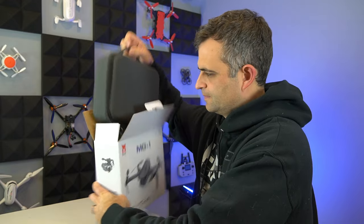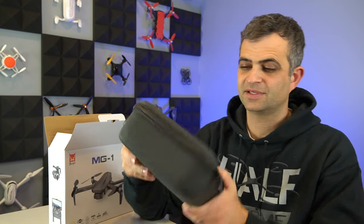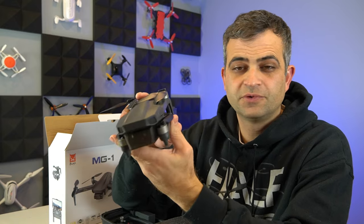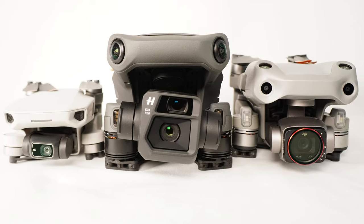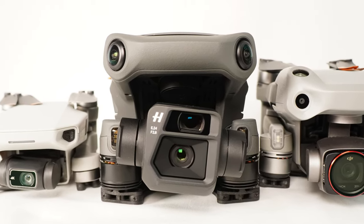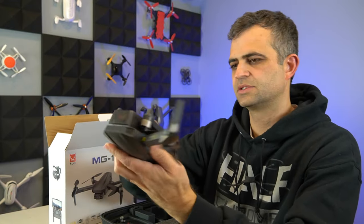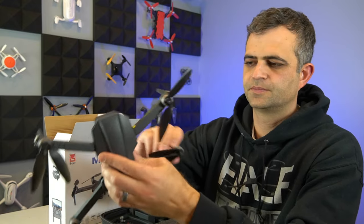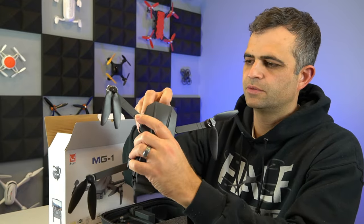Before I get it out and fly it, let's take it out of the box and see what it comes with. First up, something pretty novel: a hard case — you don't get that with some of the higher-end drones. Here's the drone itself. It's a folding drone that looks like some other drones out there. We've got a gimbal guard on there and folding props. Let's take off the gimbal guard and see what the camera looks like. Opening up the legs — they open kind of like an Autel drone, very common folding arm structure.